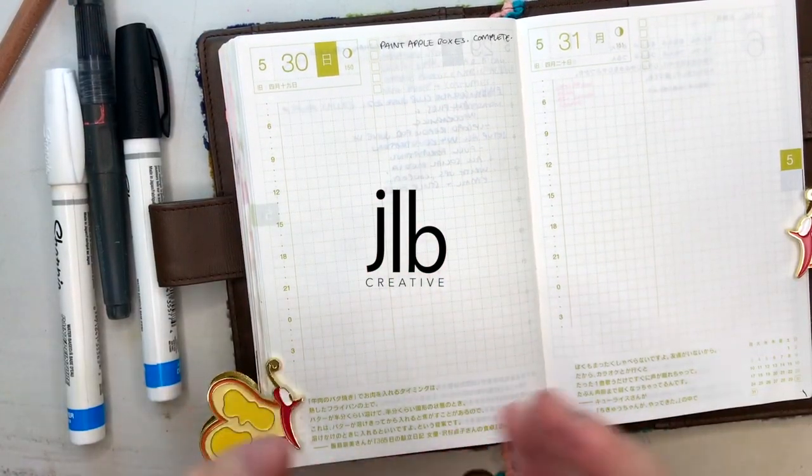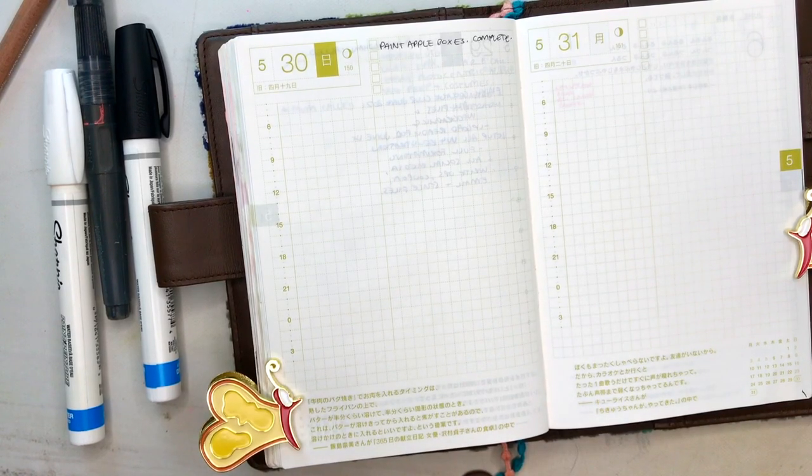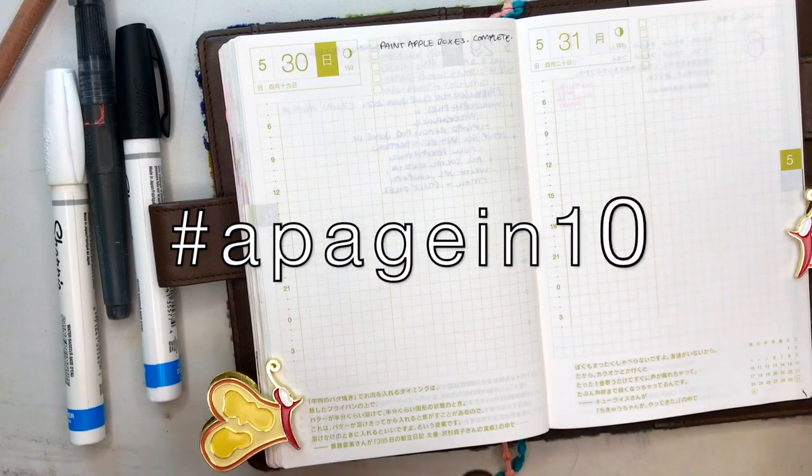G'day friends! Welcome to today's video. My name is James. Welcome back to my channel. Welcome if you're new. Today we're gonna do another page in 10. I have a hashtag for this series, it's called hashtag a page in 10.